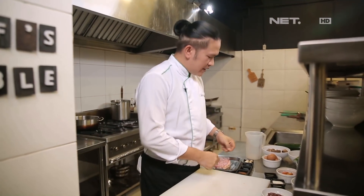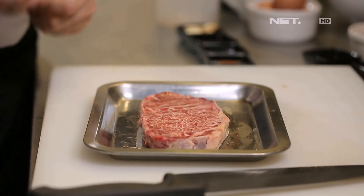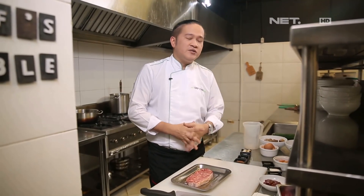So we're going to make one of the favorite foods from Korea. We're going to make beef with rice, then there's vegetable, then there's chili paste, which is Korean.